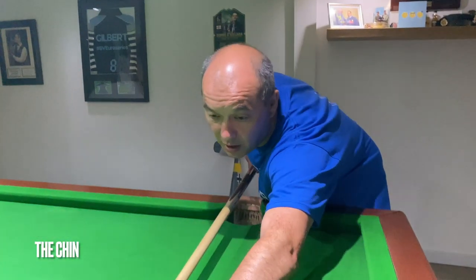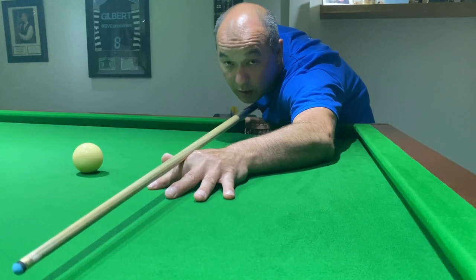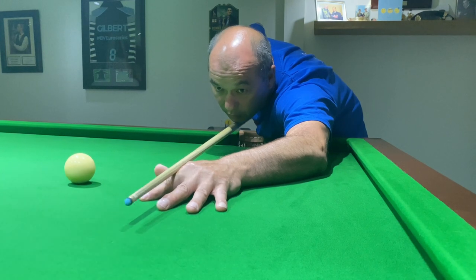The next point of contact is the chin. With the bridge hand down and the bridge built, the chin is a good idea because it gives you feedback. If the cue is moving left to right or right to left, you can feel it along your chin.